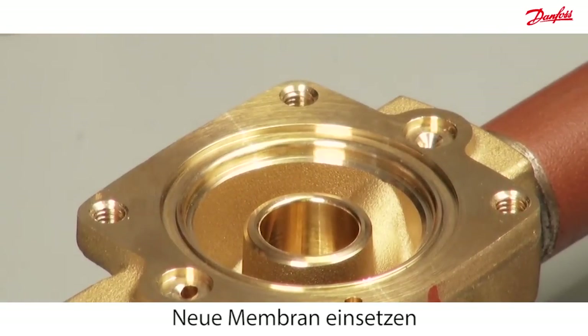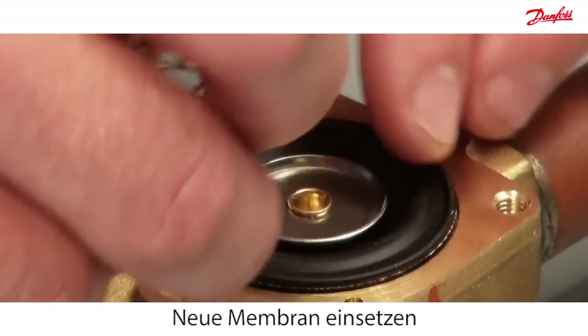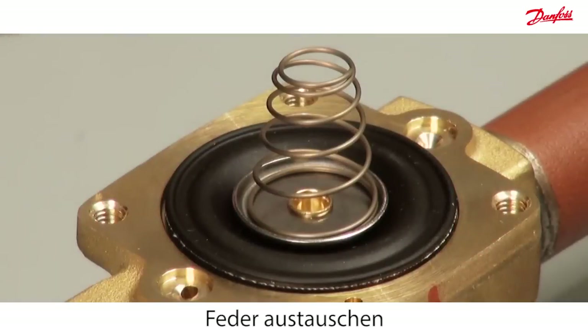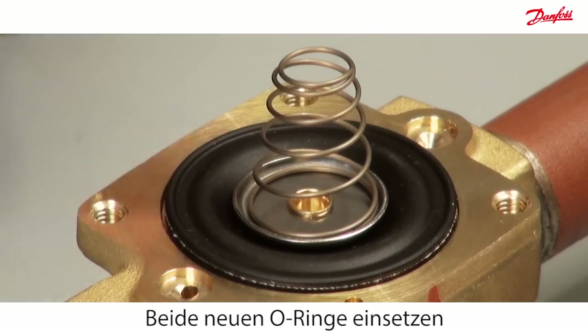Mount the diaphragm into the valve body, ensuring that the metal disc is facing upwards. Then mount the new cone spring such that the widest part of the spring is in contact with the diaphragm. Mount the two new O-rings.